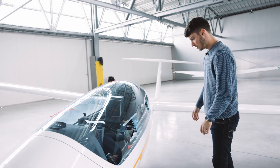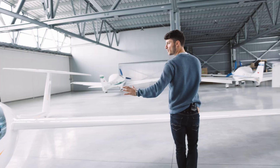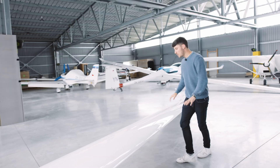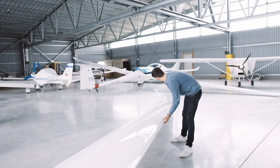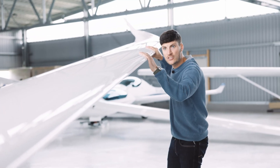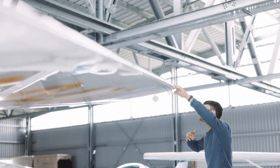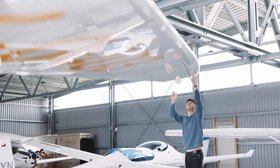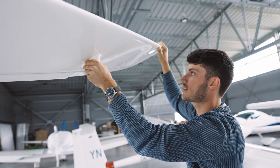Let's continue with the wing. The first step is to have a closer look at the shell of the wing at the upper side. We are looking for scratches, cracks, delaminations, and all other deformations — especially on the lower side of the wing. If you make a landing, you can sometimes have problems on the outer side. Also check that the wing wheel is working and that it is secured.